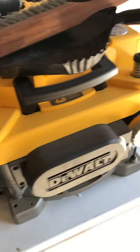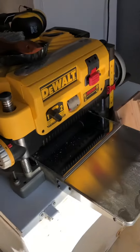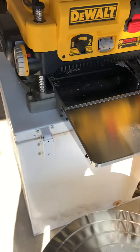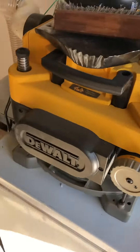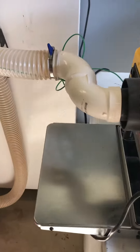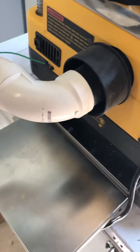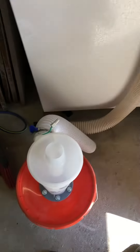Alright guys, I have a DW735 planer and so far it's been fantastic. It does what it's supposed to do with the exception of it shocks the hell out of me — I'm talking lightning bolt level shocks. Lightning bolts plus wood chips equals a real bad day.